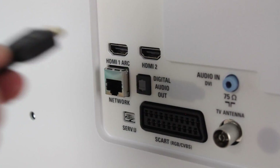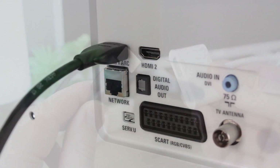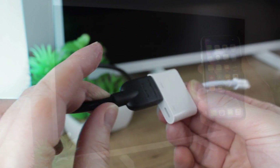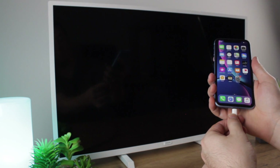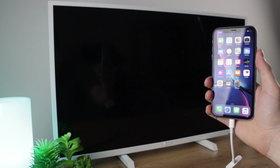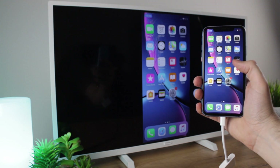Once you have the adapter to hand, all you'll need to do is connect your HDMI cable into your TV like so, then the other end into the adapter's HDMI port, before then plugging the lightning connector into your phone. This will then trigger your TV or computer monitor to mirror your phone, allowing you to show off anything and everything on your phone with no limitations.